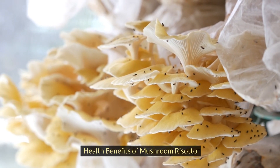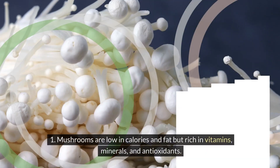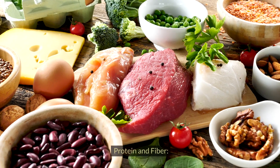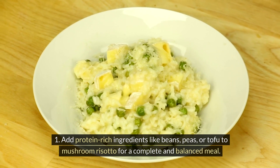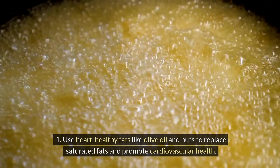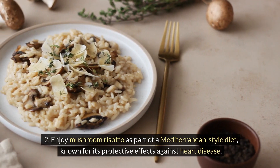While mushroom risotto is often considered indulgent, it can also be a nutritious and satisfying meal when prepared with wholesome ingredients. Mushrooms are low in calories and fat but rich in vitamins, minerals, and antioxidants, while arborio rice provides complex carbohydrates for sustained energy and fiber for digestive health. You can add protein-rich ingredients like beans, peas, or tofu for a complete and balanced meal, increase fiber content by incorporating whole grains such as barley or farro, and use heart-healthy fats like olive oil and nuts to promote cardiovascular health as part of a Mediterranean-style diet.